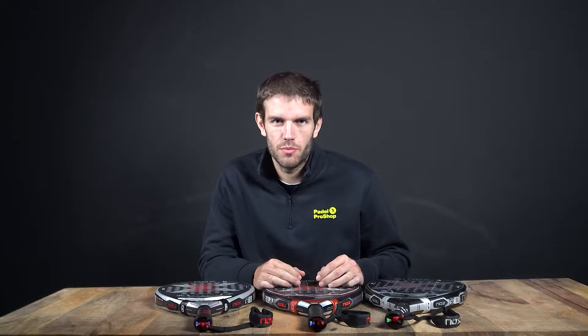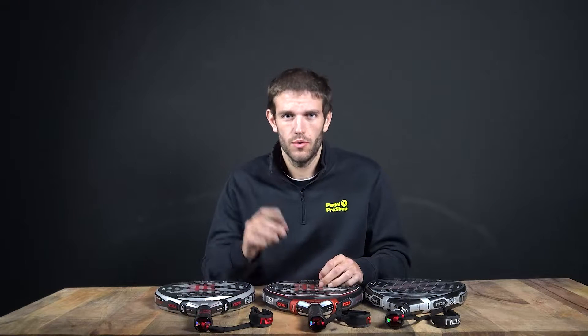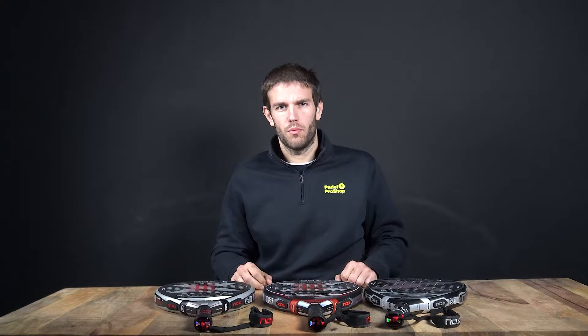Hello and welcome to Paddle Pro Shop videos from YouTube. Today we are going to analyze the new Nox 8010 for 2022. Let's go and check how these new rackets work.